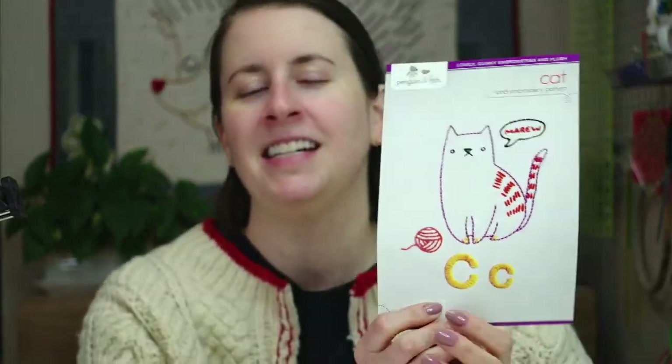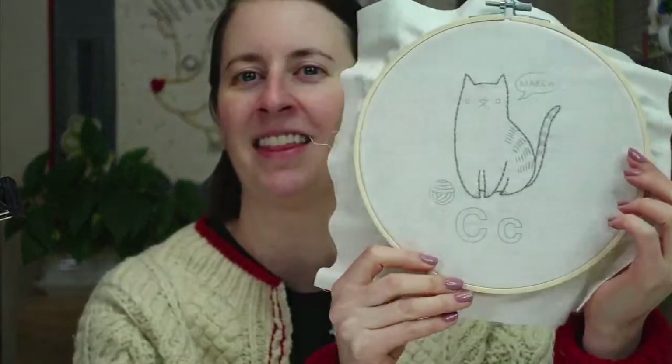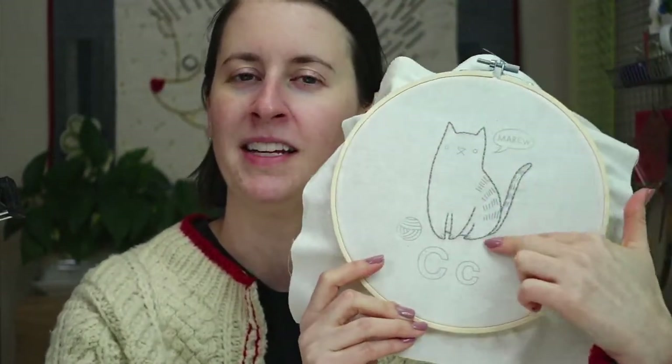Hey everyone, happy Tuesday! Thanks for joining me for a craft night with friends. My name is Alyssa Thomas from Penguin and Fish, where we make cute embroidery kits for beginners. I'm here every weeknight Monday through Friday at 8:30 p.m. Central Time — a time we can relax and craft together. Tonight we're continuing the Letter C cat embroidery pattern, working through the whole alphabet of little animals, one a week.